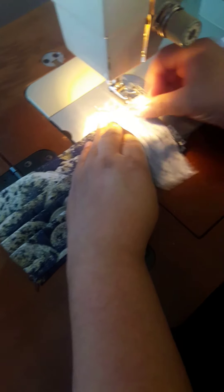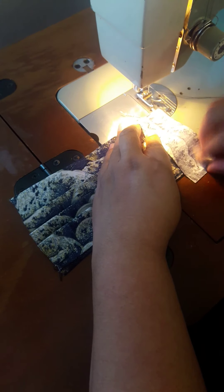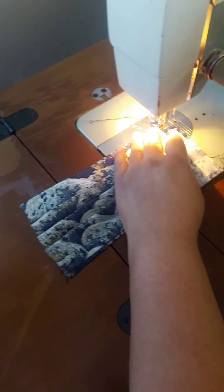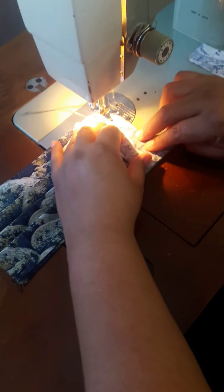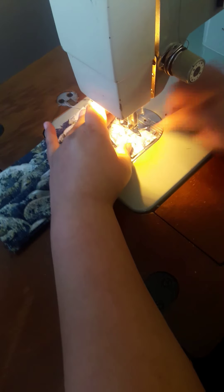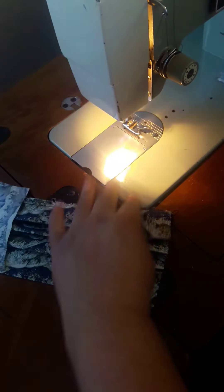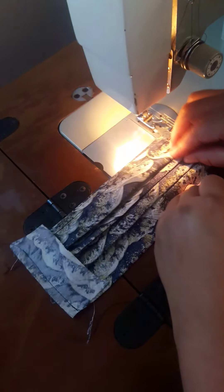Now we're at the sewing machine again. When the fabric is like this, you need to place the pieces like this and sew about half an inch. Do the same on the other side.